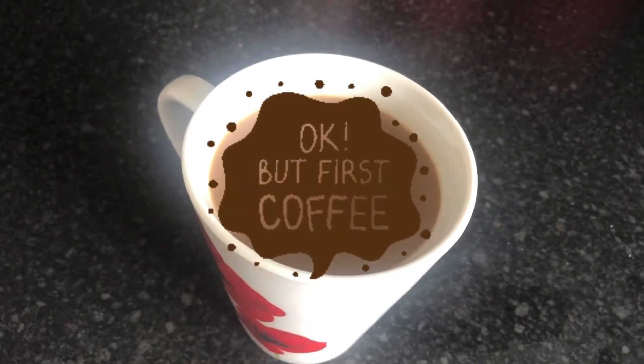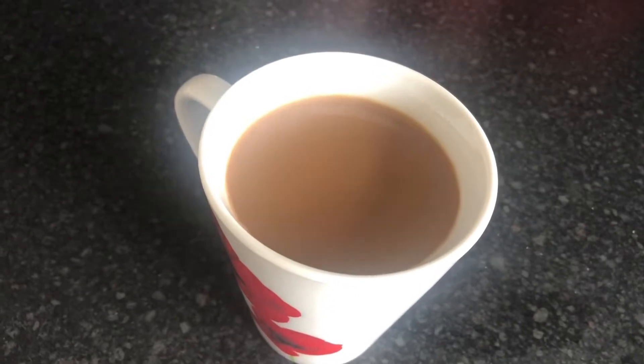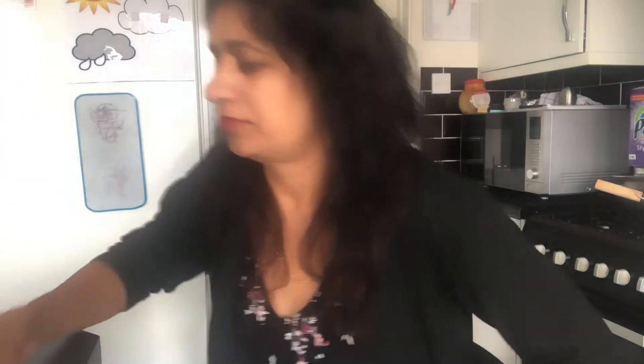First thing I'm going to do is have a coffee. I just went to sit here and there we go — the bolt has come off the stool, so I will need to fix that down.